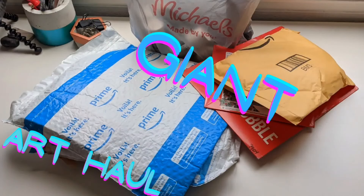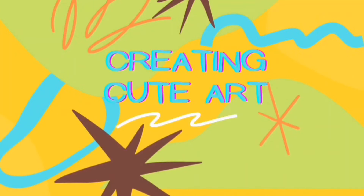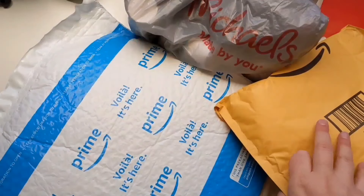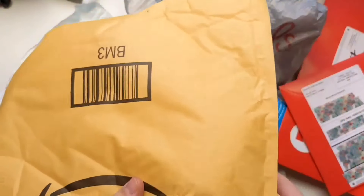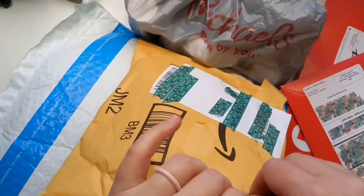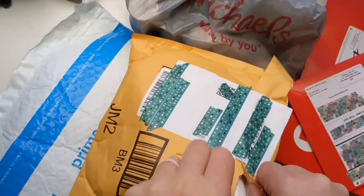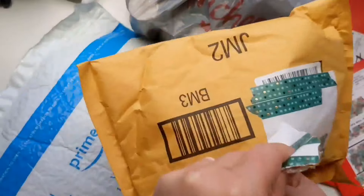Welcome, time for some art fun. Today it's a giant art haul! If you are a subscriber to my channel, you know it was my 40th birthday in December. In addition to going on an awesome shopping spree with my husband, anyone who knew me pretty much got me a wonderful gift card for art supplies. So I went to town yet again, because I can always get more art supplies. And this time, I have plans.